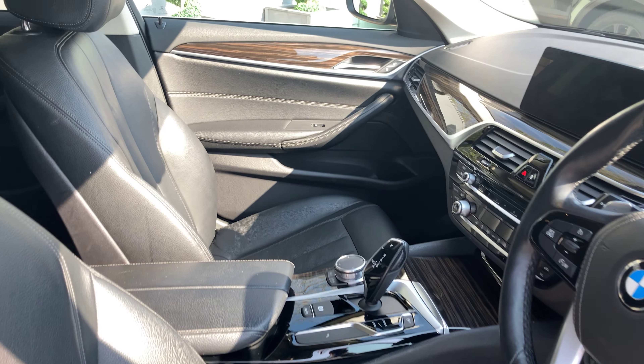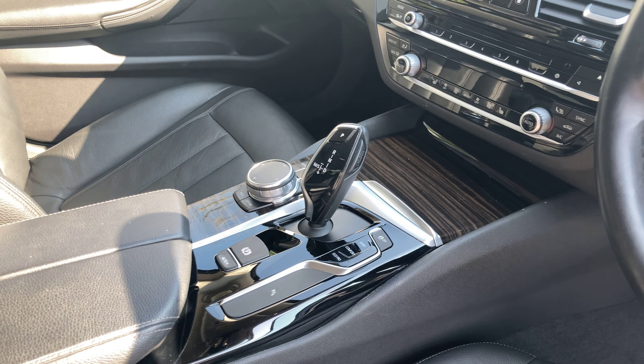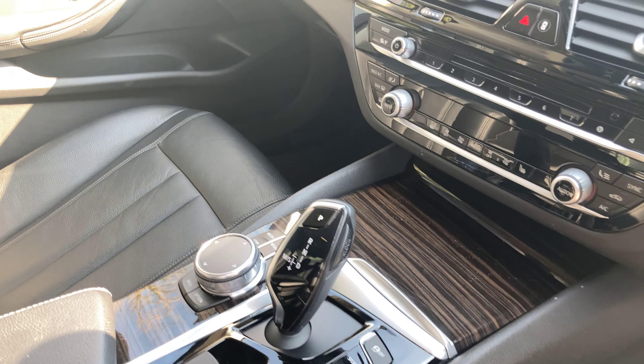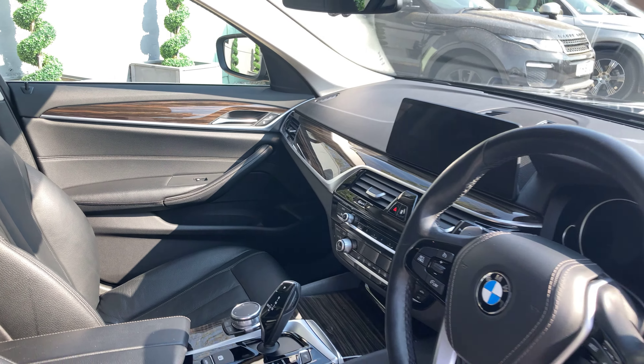Looking around the inner door panel, dashboard and centre console area, you've got this fine line wooden trim just to break up all the black. It's a really nice touch — gives it a bit of character and personality.